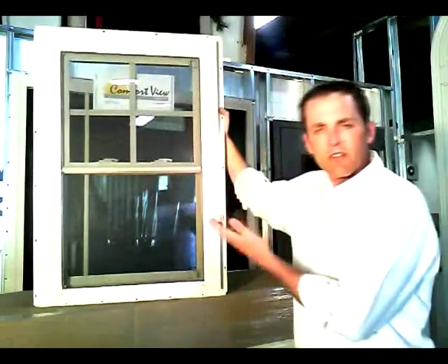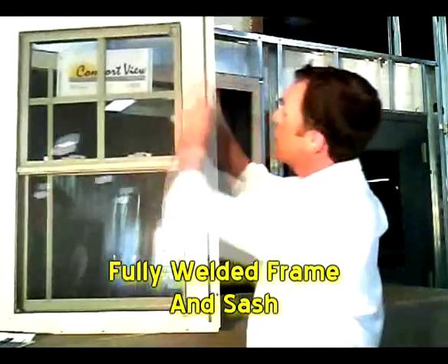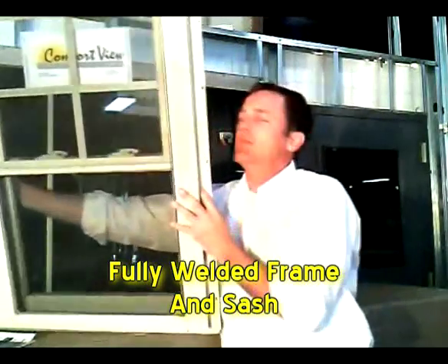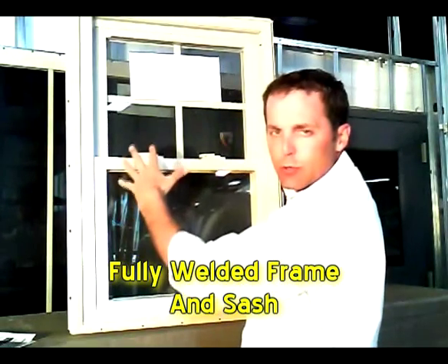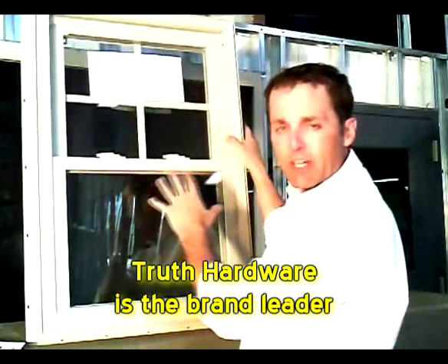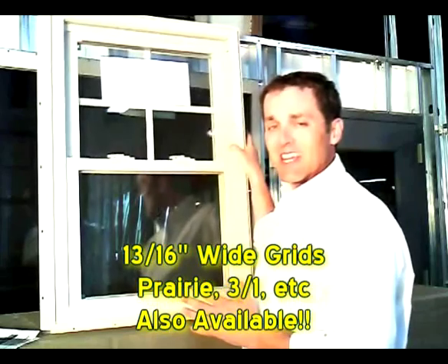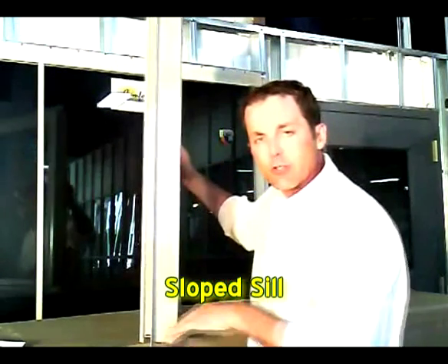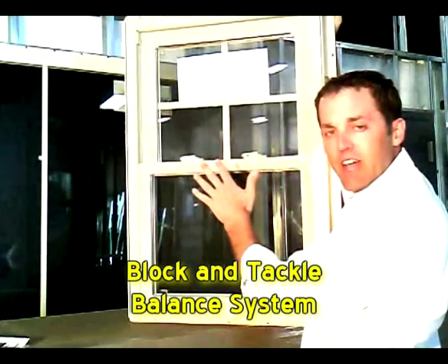Some of the most important features of the 5900 series double hung: the window has an integrated J channel with the brick mold on the outside, a totally welded frame, and a totally welded sash — no screws holding that sash together. It has an integral nailing fin, and all of the hardware is made by Truth, which is top of the line. You have warm edge insulated glass throughout. The window comes standard with a 13/16-inch grid, a true slope sill which accommodates water runoff, and the standard block and tackle balance system.